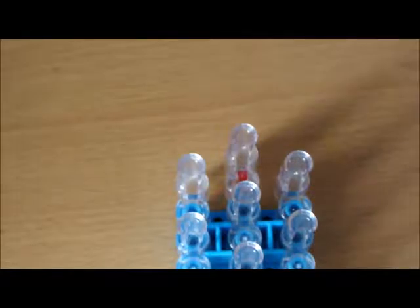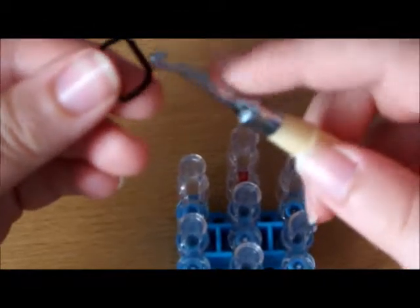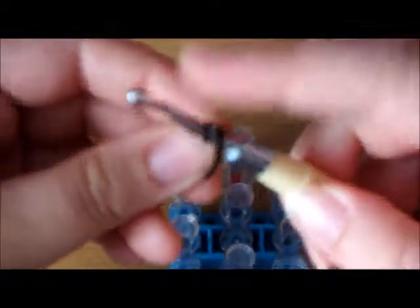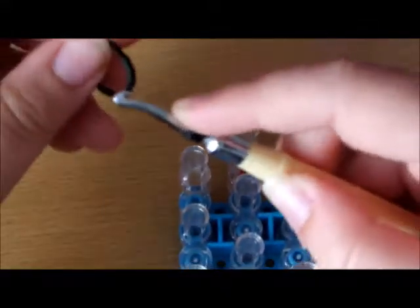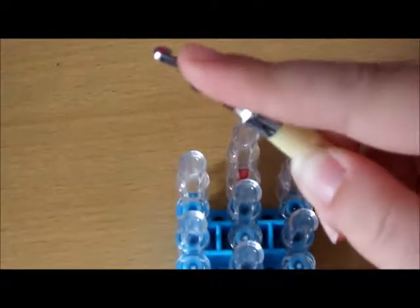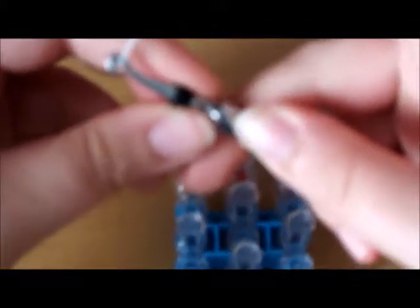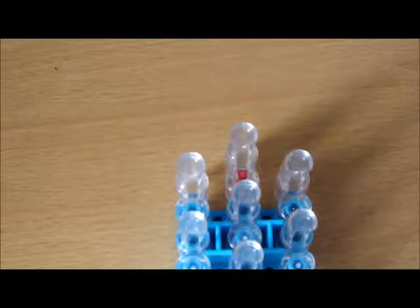Now I'll show you how to make the nose and the eyes. The eyes are pretty easy to make — just get a black band, twist it once, twice, three times on the hook. And another one: once, twice, three times. Then get one single band, stretch it out, push them on, and put them aside on a hook.